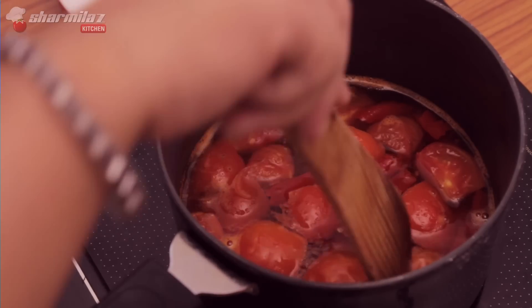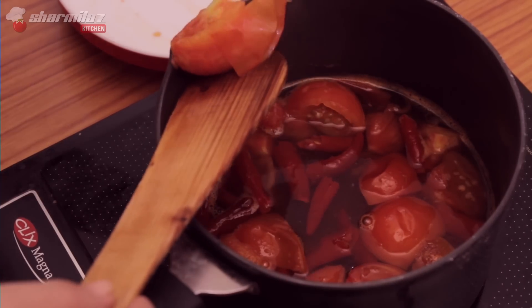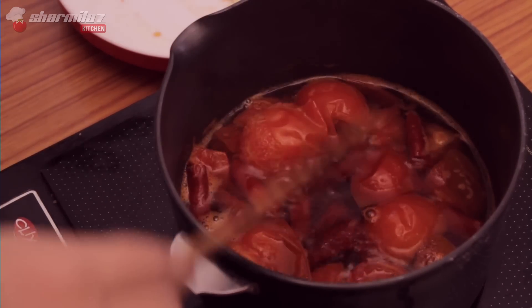Now it's done because the skin of the tomatoes has separated. Let it cool a little bit, then I'll show you what to do next.